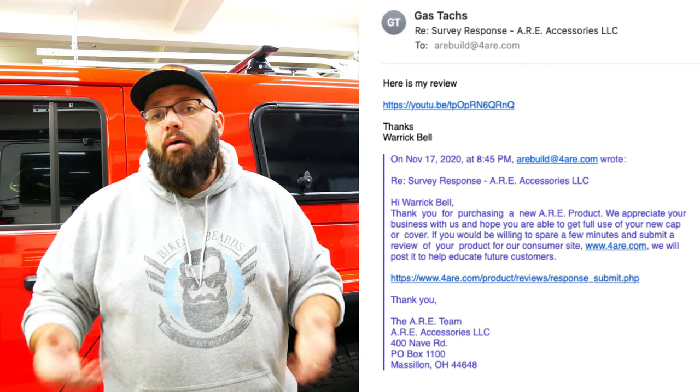They decided to say that some of the issues aren't their problem and they're only going to fix a couple of them. When I ordered this, I was told the waiting process was six to eight weeks. We're in a pandemic — it took 12 weeks. I've heard it can be up to 20 weeks now if you want to order one of these, so just keep that in mind.